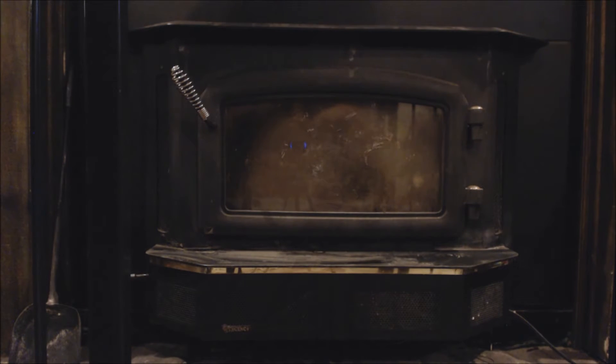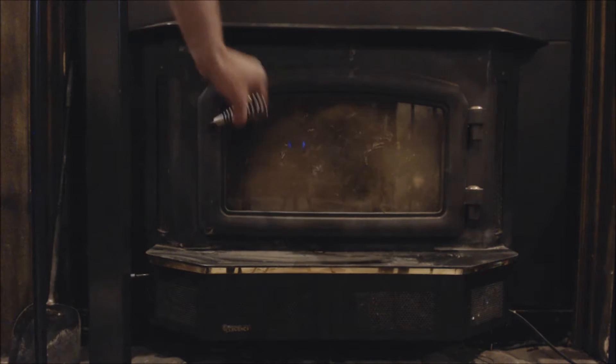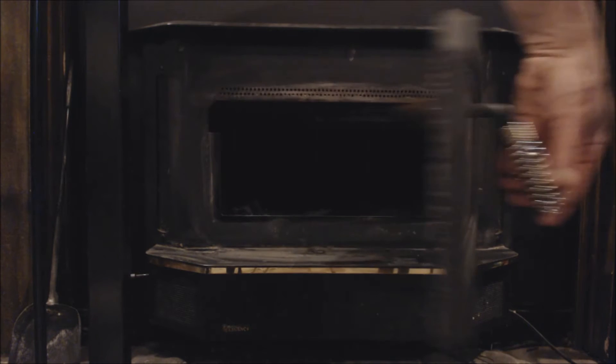Hey guys, this is AC Service Tech. Today, what I wanted to do is go over cleaning the glass of a wood stove. Presently, it's not on — it's not hot or anything like that.